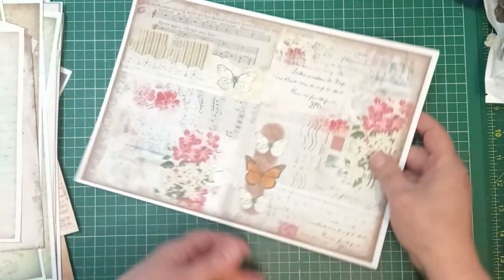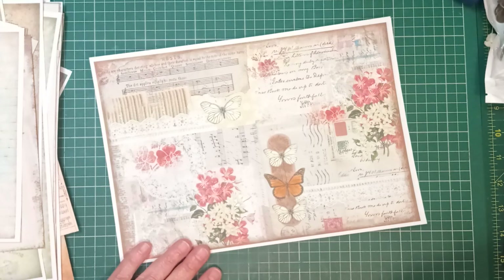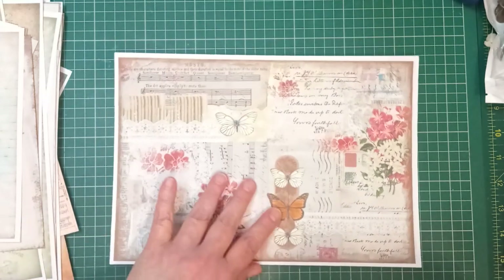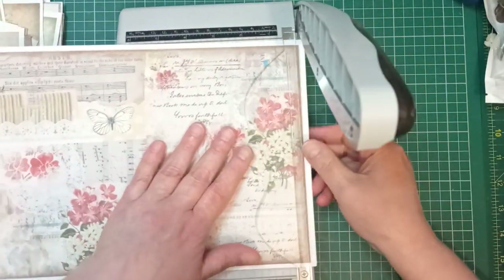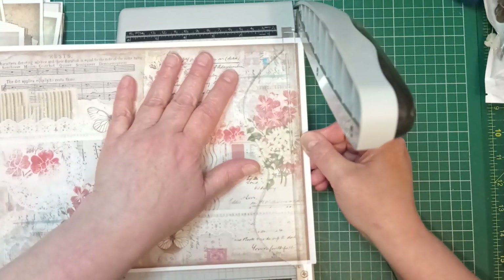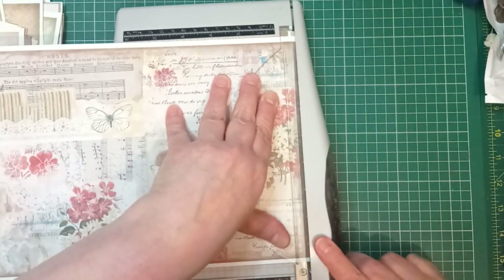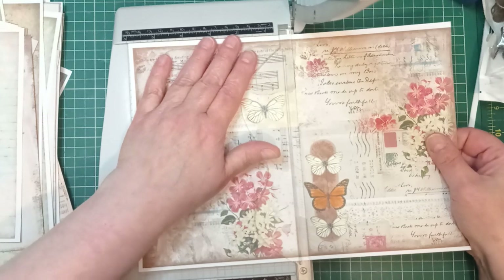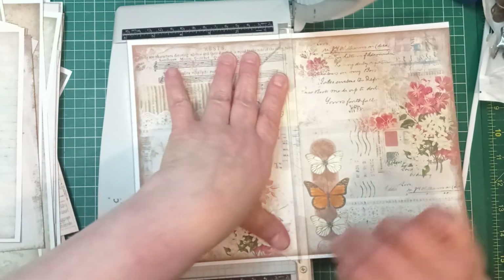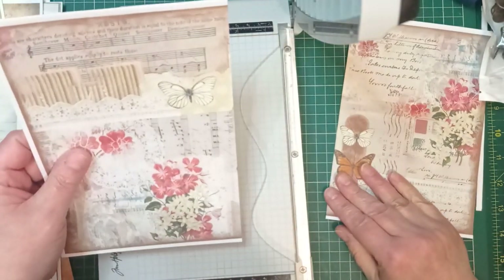I'm going to come in with my chopper and chop this up for journal cards — you can see natural places to cut. I'm going to cut it down that line, but first I'm just going to cut this white edge off. So I'm going to cut down there. That poor butterfly lost the tip of its wing — I don't know how that happened.